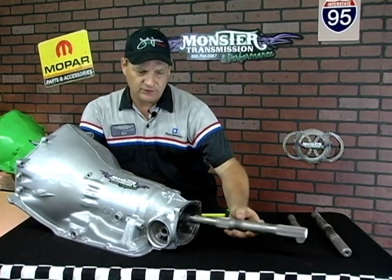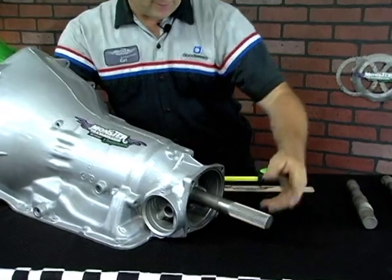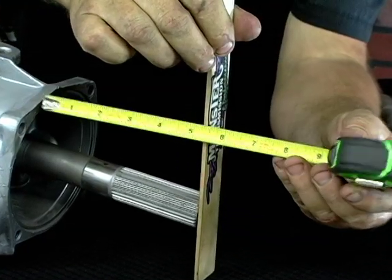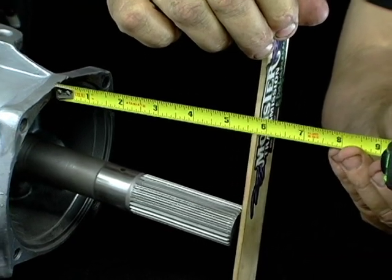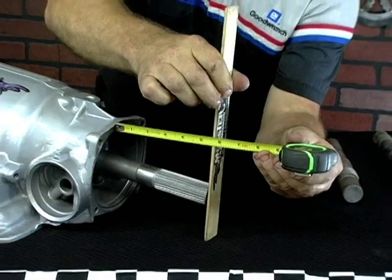This is the other 4x4 shaft used on a Turbo 350. As you can see, it measures quite a bit further out from the case — this one measures about 5 and 1/2 inches. This is a factory shaft, more commonly used in the 80s, roughly 1978 to the early 80s.